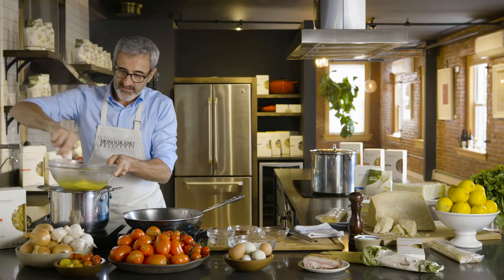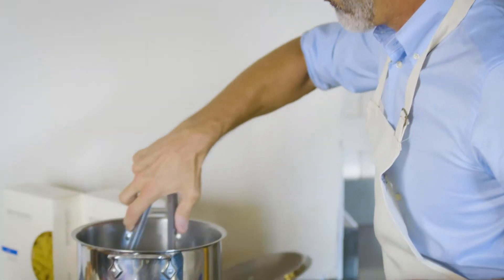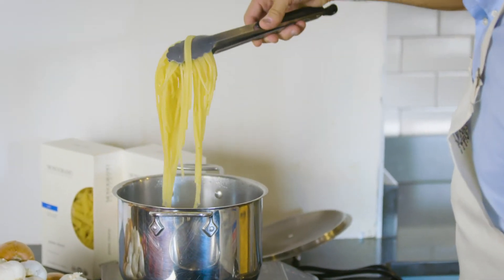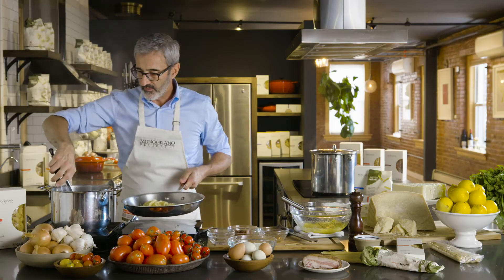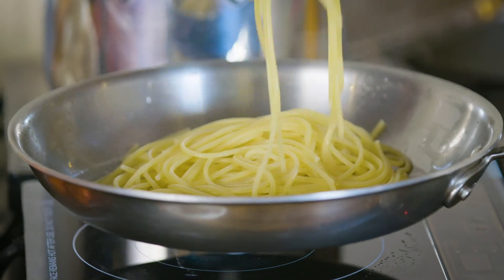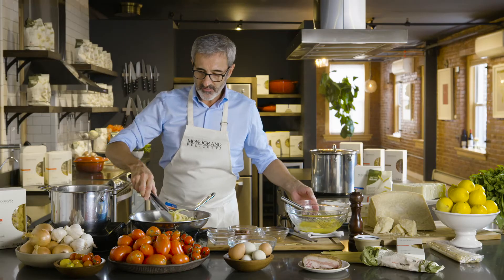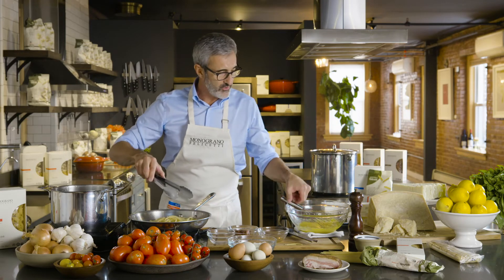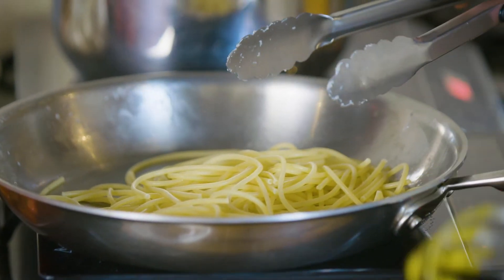It's like a mayonnaise, in fact. We take the pasta into the pan where we did roast the guanciale. We let the pasta absorb a little bit of the fat of the guanciale, losing a little bit of temperature, in order to avoid the egg cooking through the temperature of the pasta.